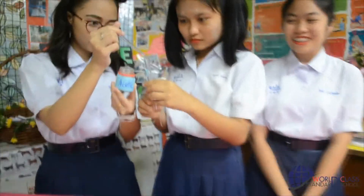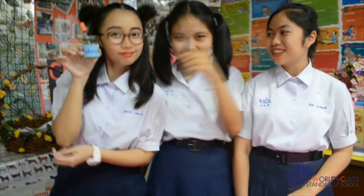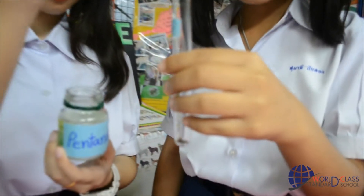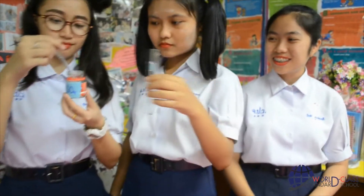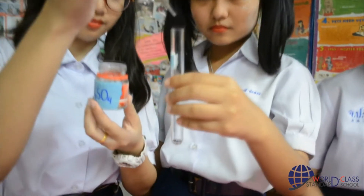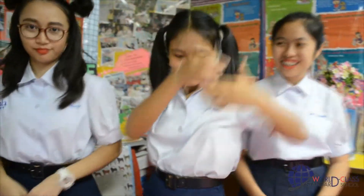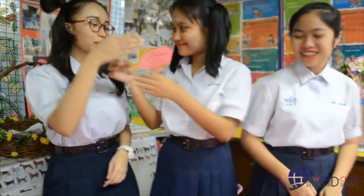Add 3 drops of acetic acid into a test tube. Then add 3 drops of pentanol into a test tube. Add concentrated sulfuric acid of one drop and mix together. Swirl the liquid loosely, then uncork.